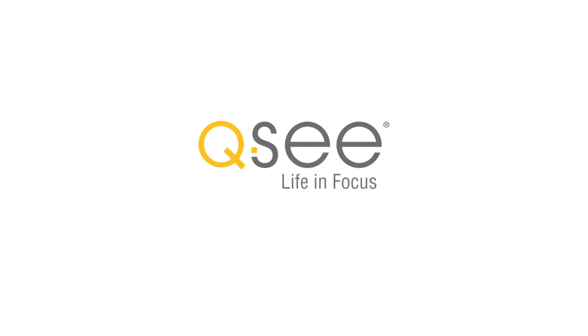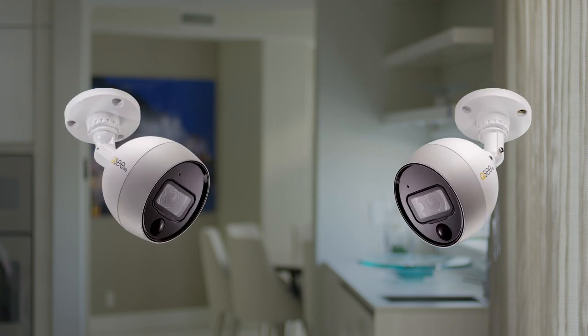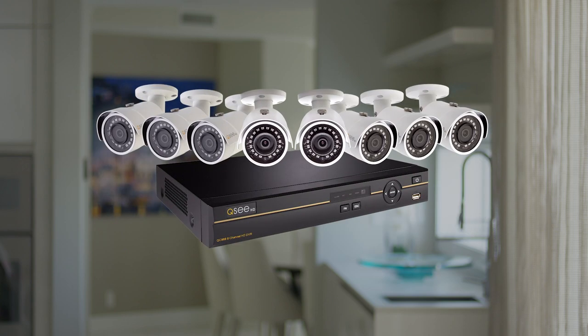Welcome to QC, where leading technology puts home security in your hands. Thanks for watching, and today we're going to help you set up your new QT Analog HD security system so you can start taking advantage of all the great security features that QC offers.